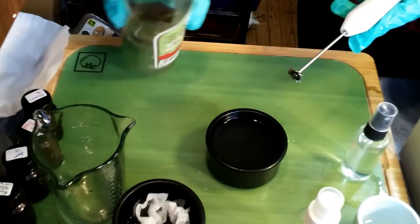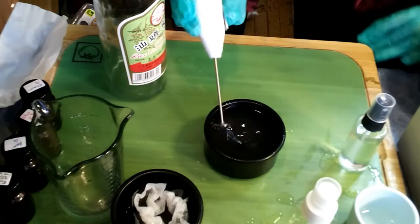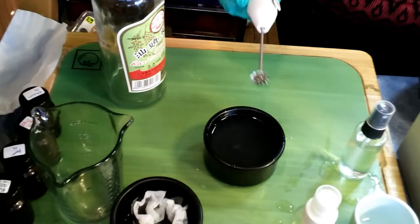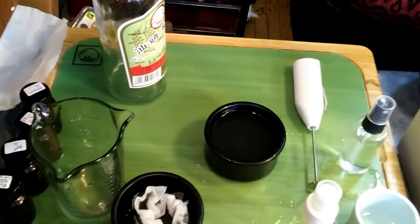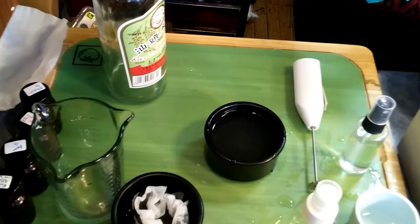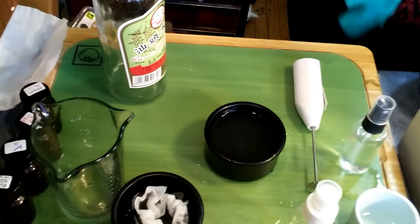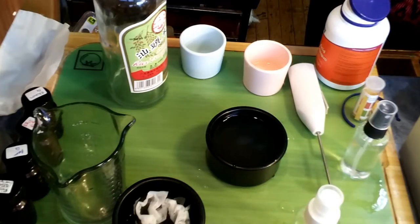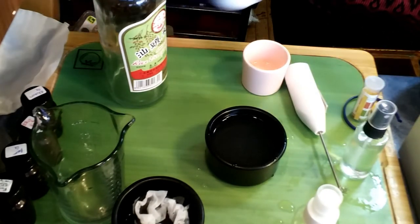We're just going to add a splash of vinegar. Check the scent — it's fine. Vinegar can sometimes mess up the scent. And we're going to do a very basic pH test. Where are we sitting? We're sitting at about between a 6 and a 7. We're using this to lower the pH of our product, and vitamin C is really good for the skin.